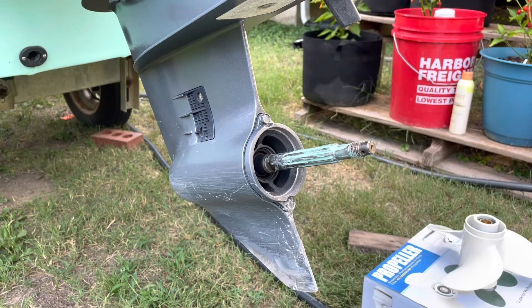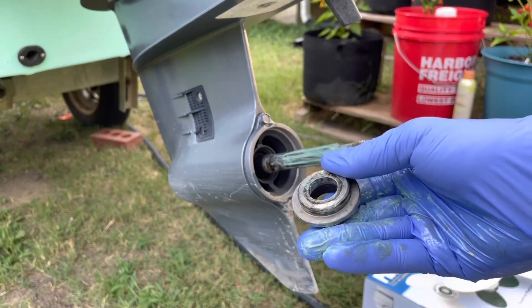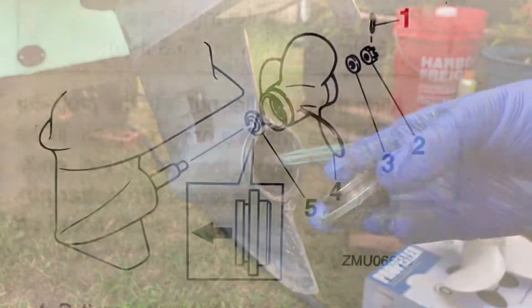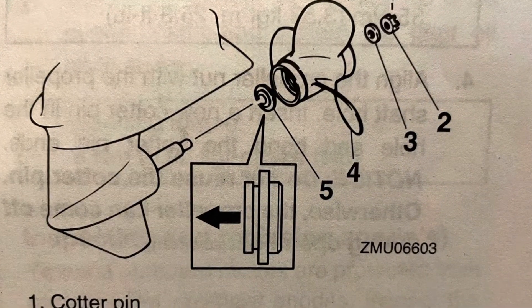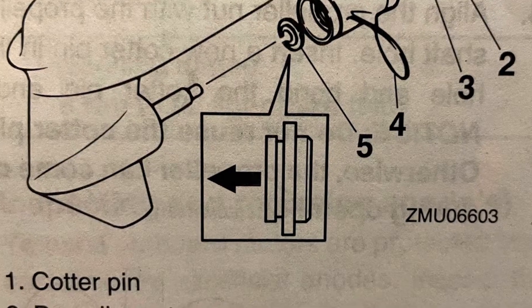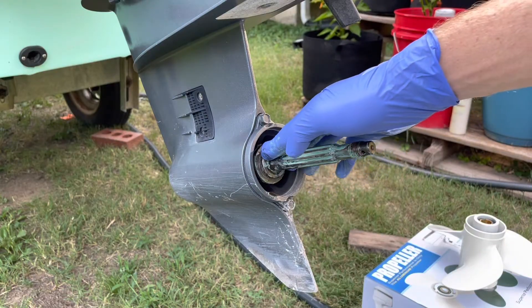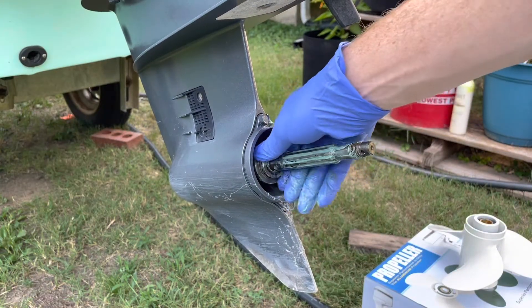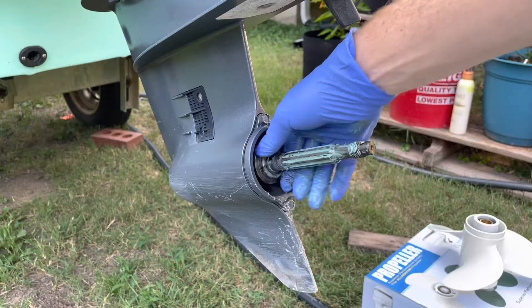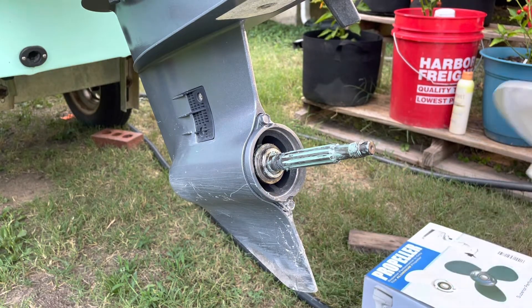So I'm starting with a freshly greased prop shaft, and I'm just going to reinstall all the hardware in reverse order of how it came off. Starting with the thrust washer — it does matter which direction this goes on, so if you can't remember how it came off, be sure to check your manual. I've just pushed that thrust washer all the way to the base of the prop shaft up against the seal, and I'm going to make sure it's snugly on there.